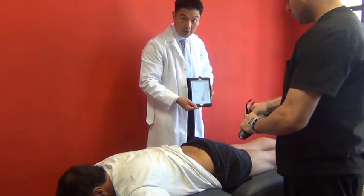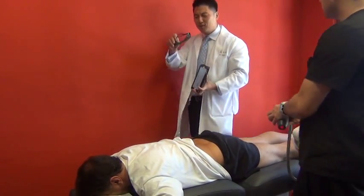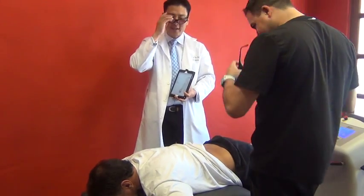Josh is going to start out with the right L5-S1 point, the main indicator point, stimulating that for 30 seconds. After that we go to the orange point, which is 15 seconds. All the blue points are 7 seconds, green is 5, yellow is 3. Now you've got to look like Cyclops from X-Men with these goggles!